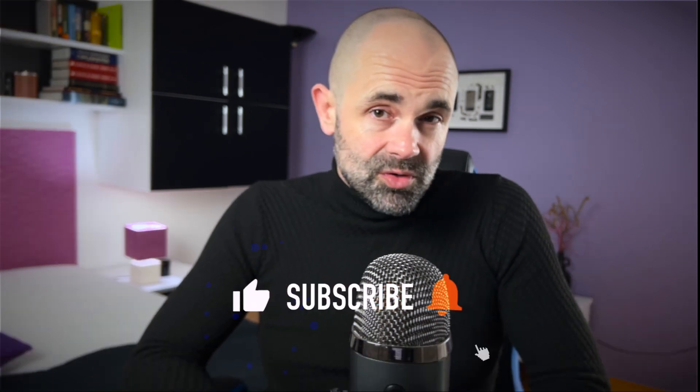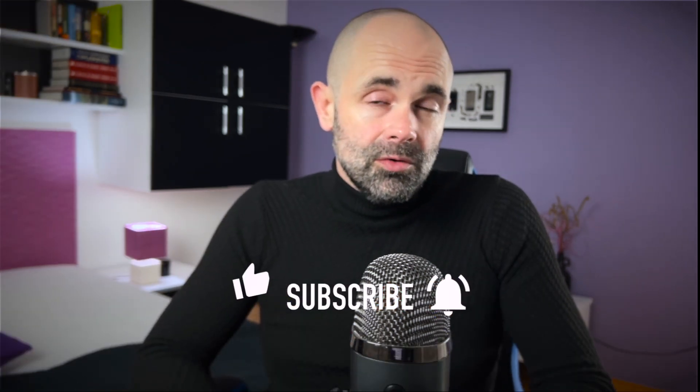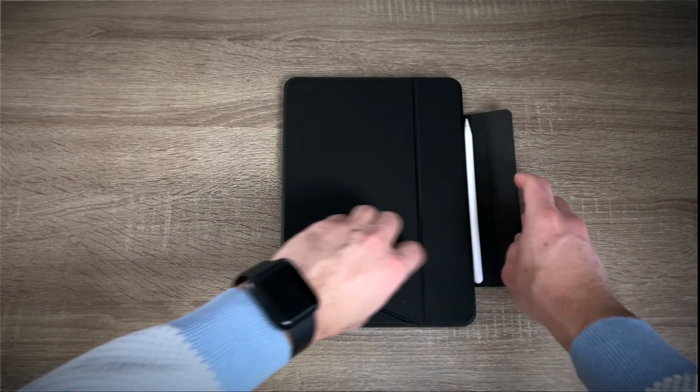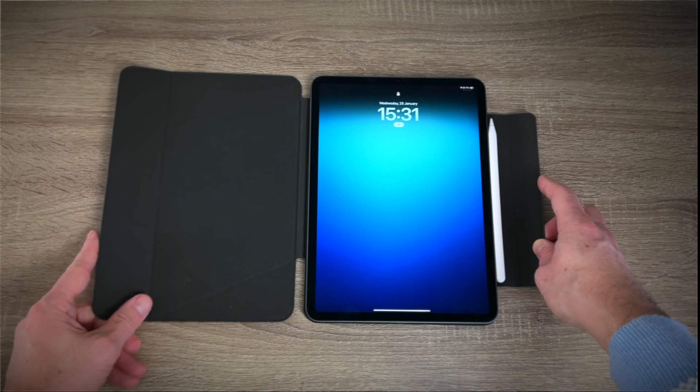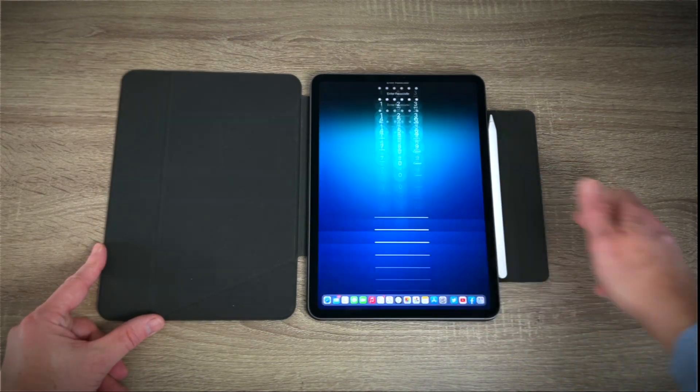That's all from me. I hope you enjoyed watching this review. If you did, please subscribe, hit the thumbs up, and turn on notifications. Folks from TomTak, my thanks for reaching out and for this cool accessory. My fellow viewers, as always, thank you for watching.